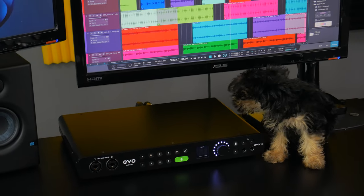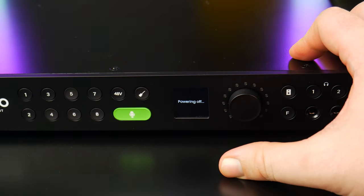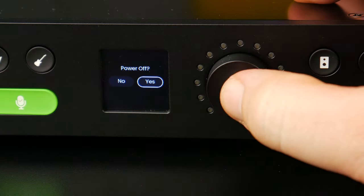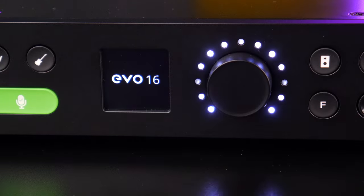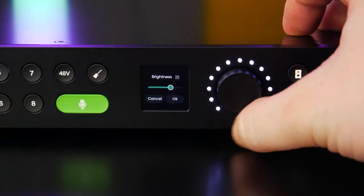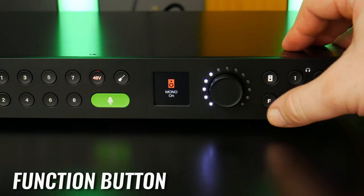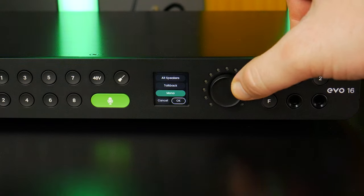To turn the EVO 16 off, press and hold the control wheel, select Power, and confirm. You can also press and hold for about three to five seconds to go straight to the power-off screen. To turn it on, press the control wheel. To adjust LED brightness, press and hold the control wheel to go to the Settings page on the motion UI screen, select Brightness, and adjust. To set what the function button does, press and hold the control wheel, select Function Button, and choose which function is assigned to the F button.